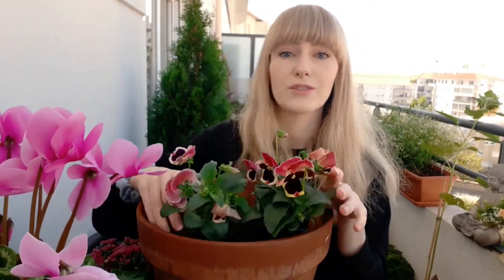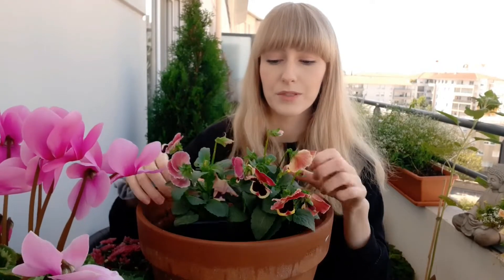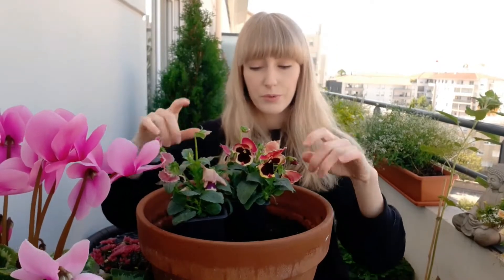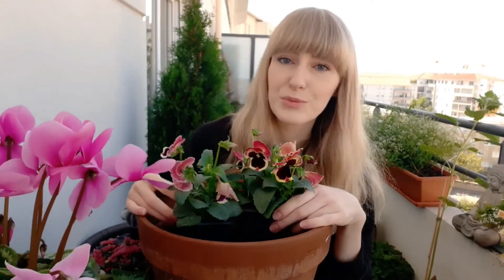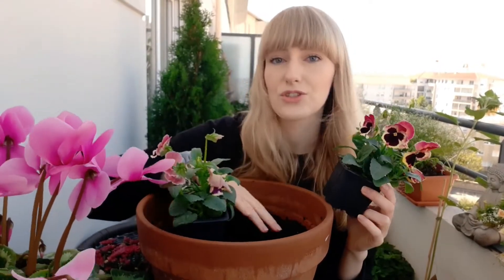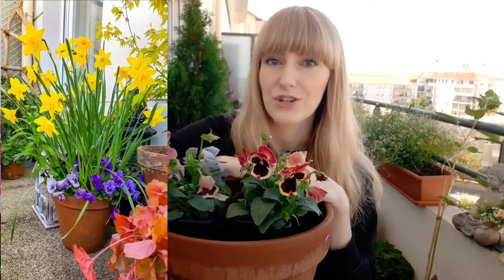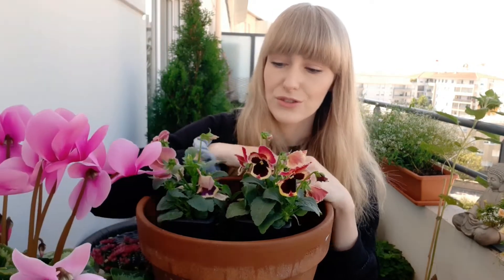If you plant just pansies — which is what I'm going to do right now — they are very soft so the bulbs will easily find their way up in between the pansies, and it looks really beautiful. Especially if you plant just one kind of bulb and let the pansies be the bottom layer. I did that last year — I planted pansies with daffodils and the daffodils just bloomed above the pansies, and it looked really, really beautiful.